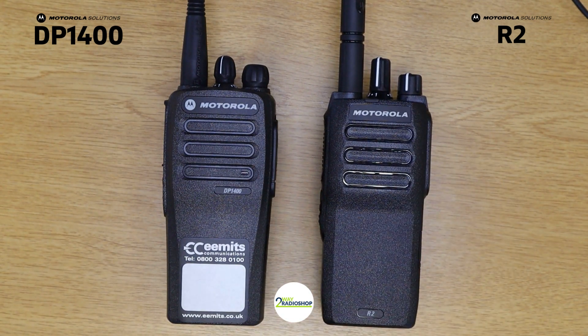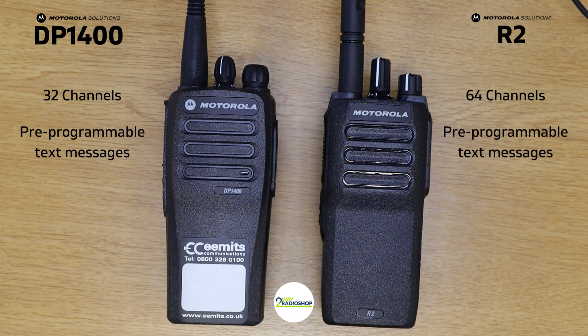The DP 1400 has a maximum of 32 channels and the R2 has a maximum of 64 channels. They both have pre-programmable text message capabilities on digital only, so you can have a predefined text message sent when you click one of the programmable buttons. Both devices also have a rental timer built in — in the programming you can set the radio to only work until a certain date, after which the radio will stop working. This is especially useful for companies who rent devices out, such as event companies.